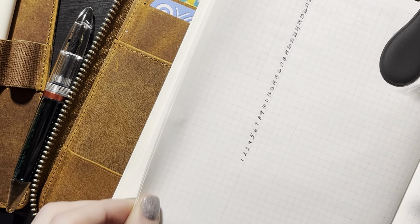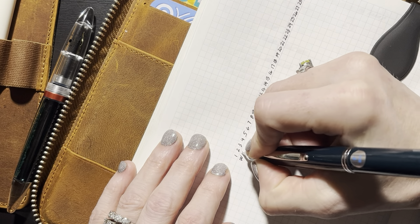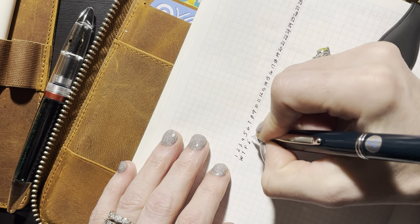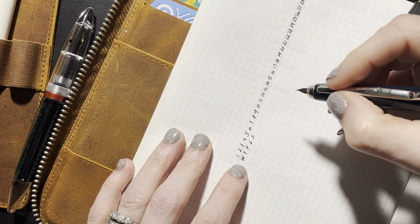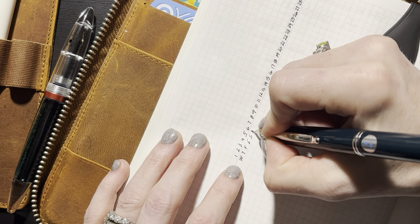The first day of March is a Wednesday. I do find that I end up referencing these days of the week, so they have been very helpful to add in.